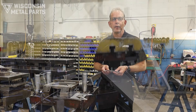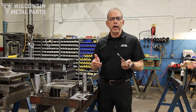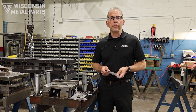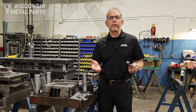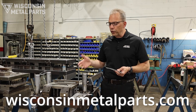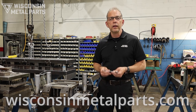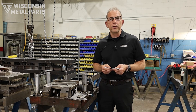If you appreciate the content that we're sharing, like us and share us. Go to our YouTube channel and subscribe. If you'd like more educational resources, go to our website at wisconsinmetalparts.com — we've got more content there talking about tooling and manufacturing in general. And remember, at Wisconsin Metal Parts we're here to help you get your metal into shape.